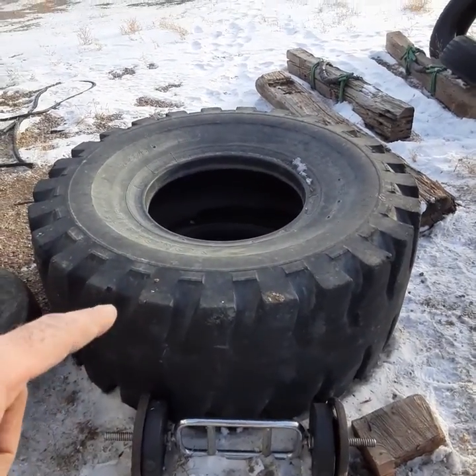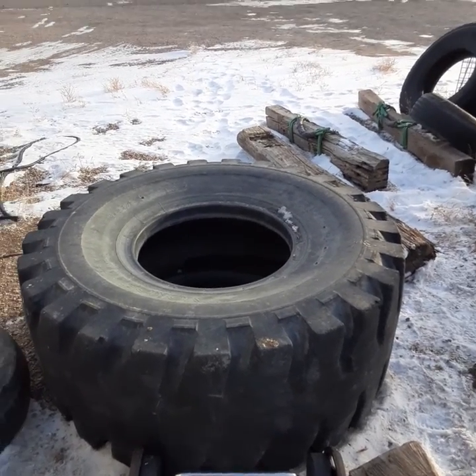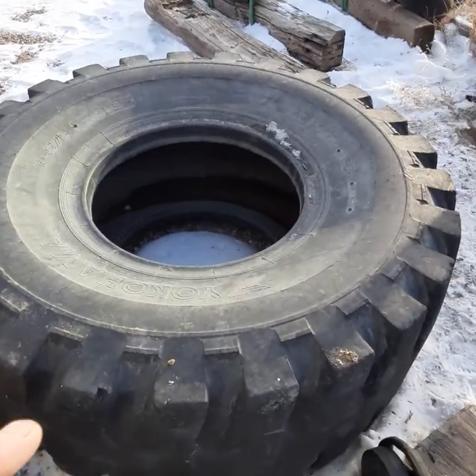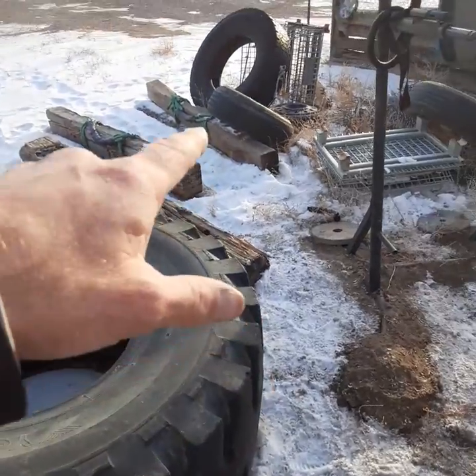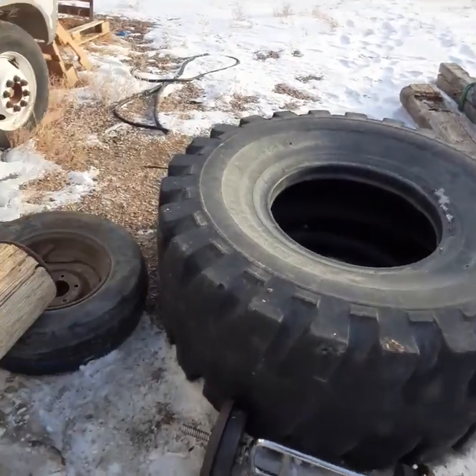I've got my 506-pound tire that I flip. My best so far is 21 reps continuous, so it's definitely a really difficult workout. Flipping a tire is pretty hard — it builds a lot of the muscles of the human body. Farmers carry and log carry do the same — it's real world training.